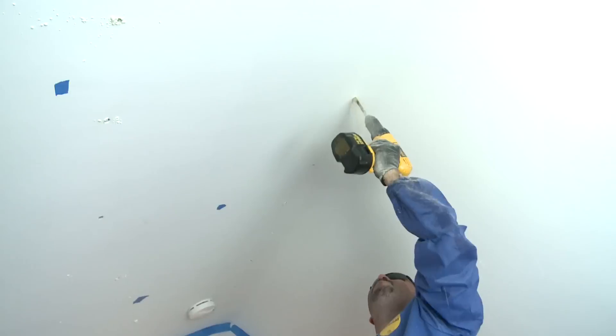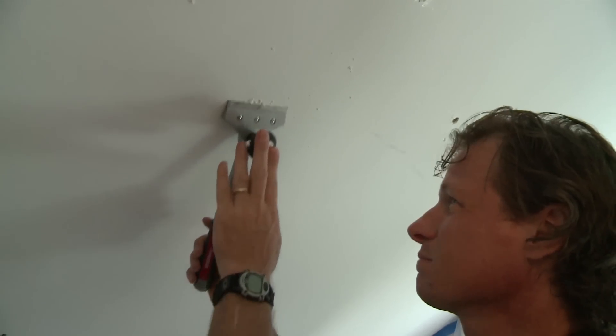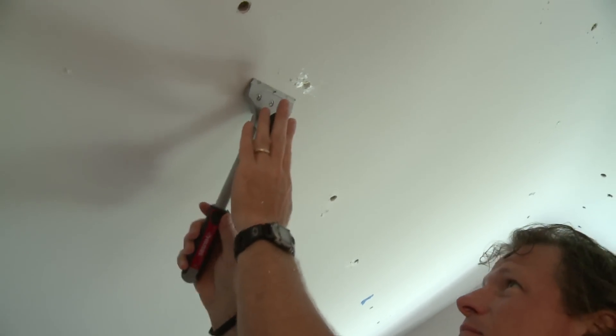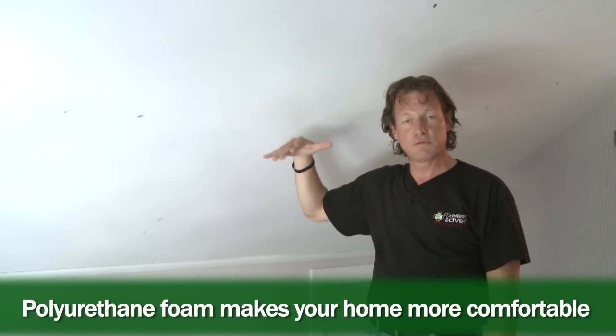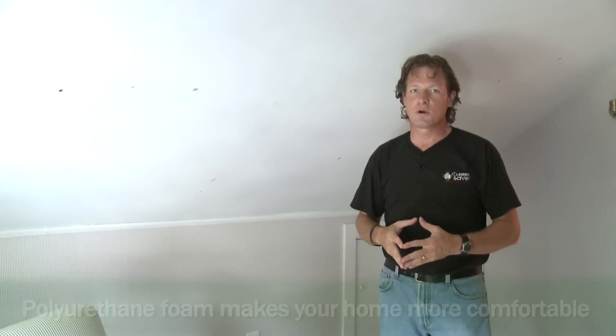We're done here. We've drilled holes at strategic locations to fill these cavities with foam, and the entire ceiling and roof assembly is now full of foam — very resistant to the heat from the roof. And of course, in the wintertime, this room will be a lot warmer as well.